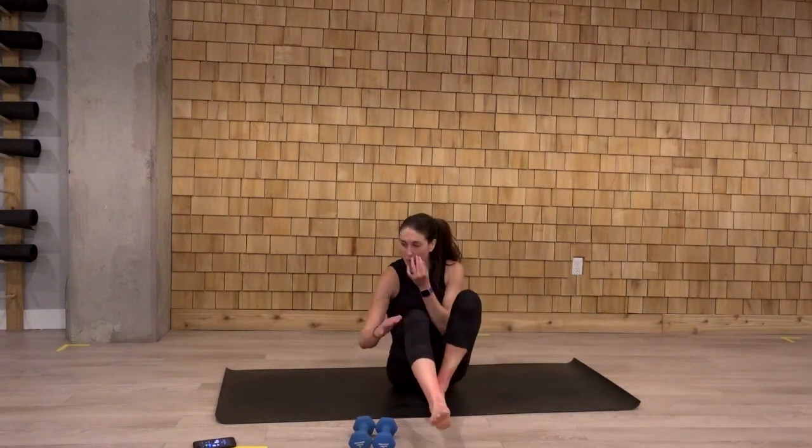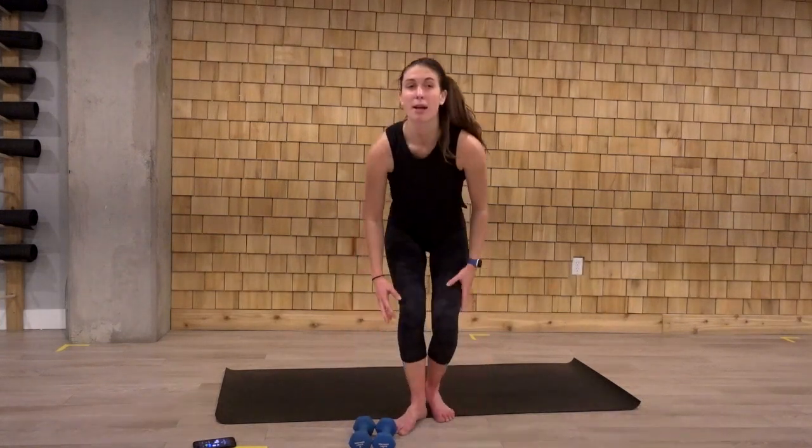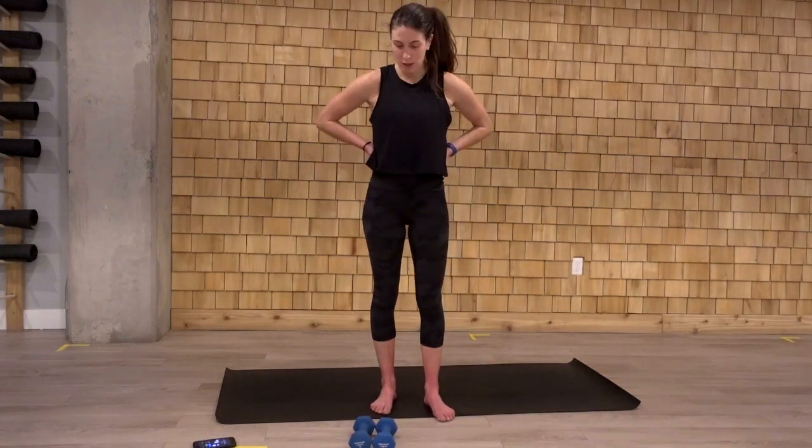Thank you so much for joining me. It was a 30 minute workout with just a light set of dumbbells. Hope you enjoyed that one.